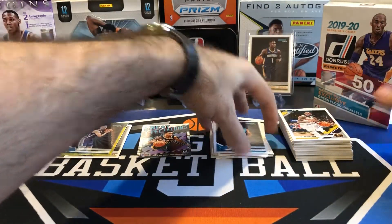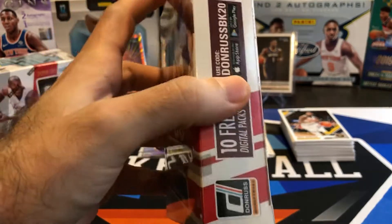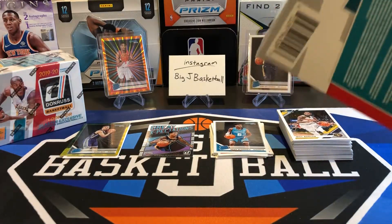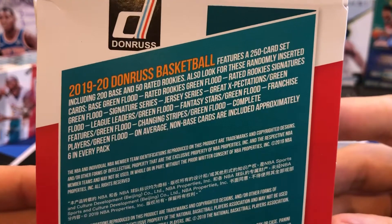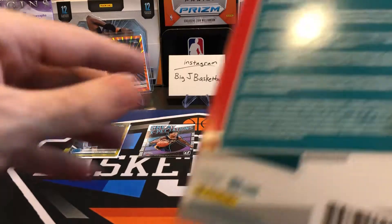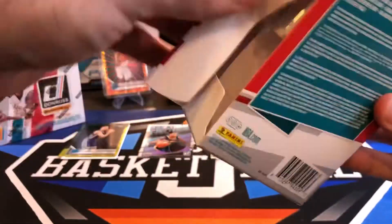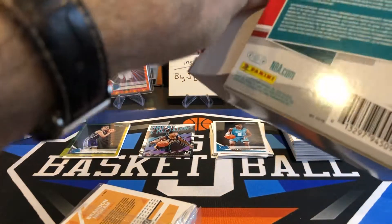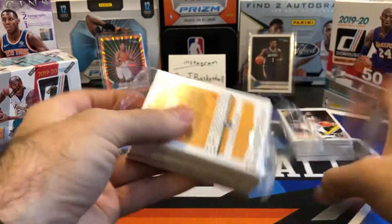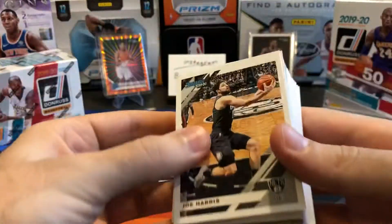After just two fat packs we've already got a big stack of base, and we still have a hanger box and a blaster to go. Now here's what you can pull out of the hanger — Green Flood parallels. Those don't have the laser effect like the Rui orange or the Kyle Guy we pulled. The Green Flood is more of a flat green card. But there's also a Rader Ricky signatures Green Flood in here, so pulling an autograph would be really sweet, though autographs are very hard to pull from cheap retail products like this.